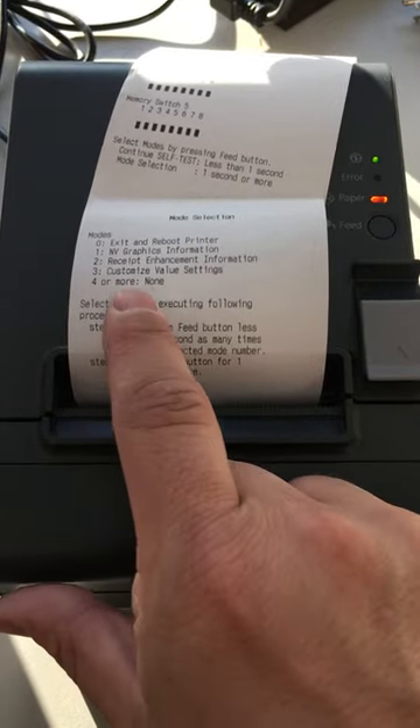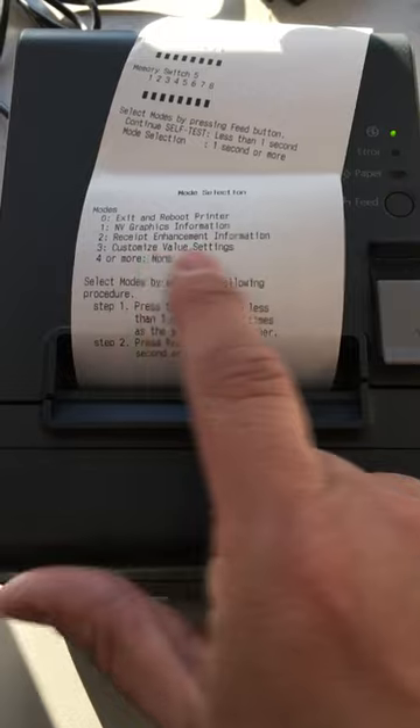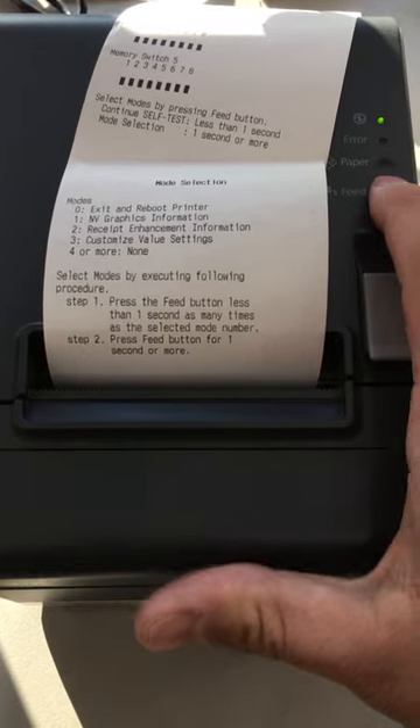Mode selection comes up and we want to go to customize value settings. In order to get here, we're going to press the feed button three times, followed by a fourth press, and we're going to hold that press.